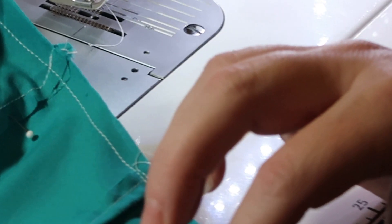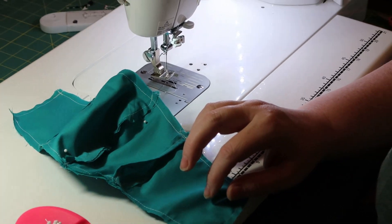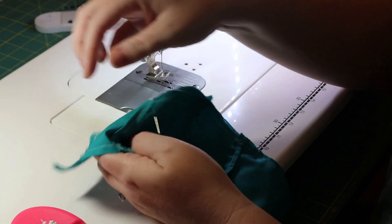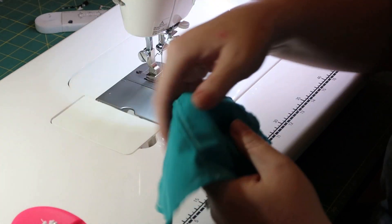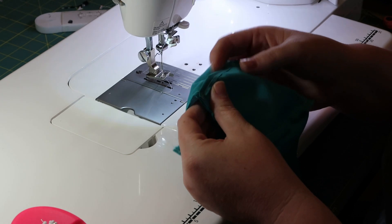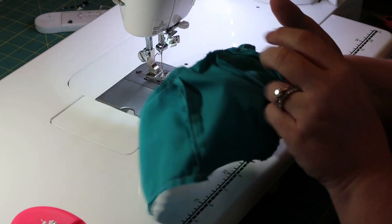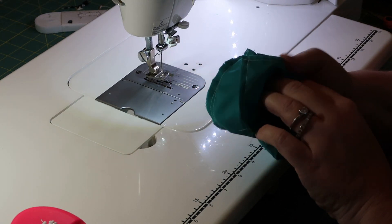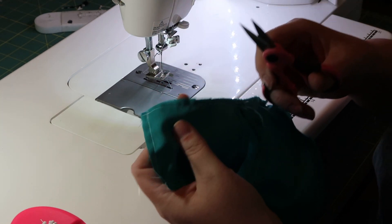Go ahead and pull all your pins out. Put them in a safe place so you don't step on them. Now we're going to go to the mouth and cheek piece — see how this opens? We're just going to stick our fingers in, all the way to the back. Oh, and I forgot to tell you — before you do that, we're going to lop off the corners.